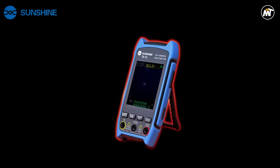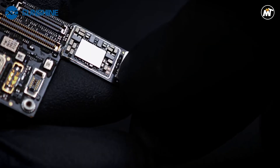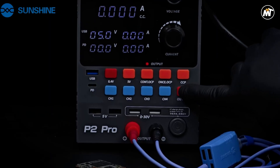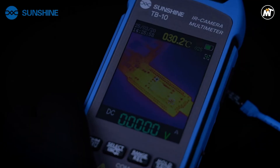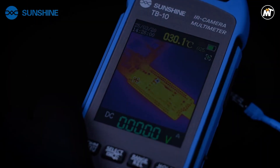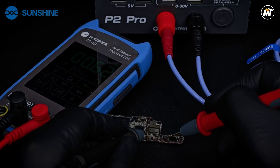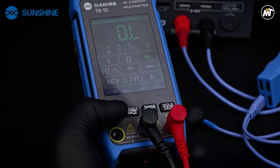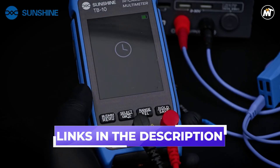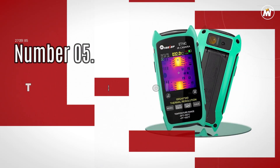Combining precision measurement with visual diagnostics, a thermal imager multimeter lets you detect electrical issues faster and safer. Perfect for engineers, electricians, and technicians, it reveals heat patterns while providing accurate readings. Here are the best five thermal imager multimeters that blend smart imaging, reliability, and performance in one powerful tool. Links to all products are mentioned in the description below.